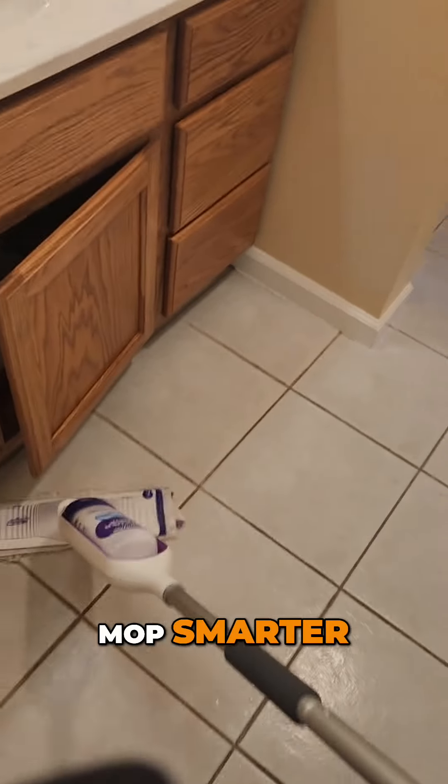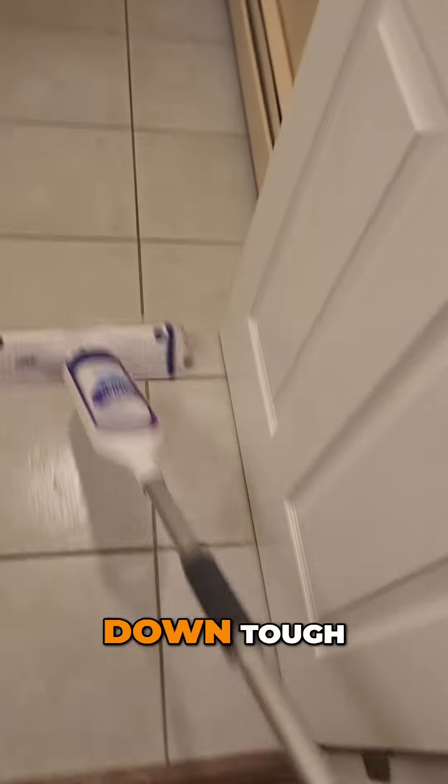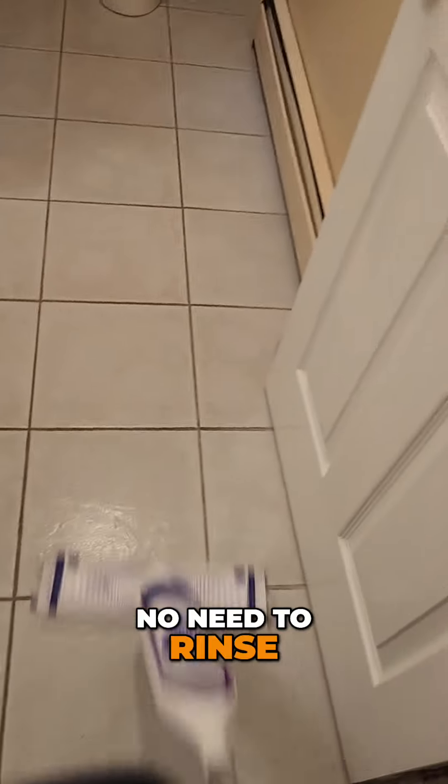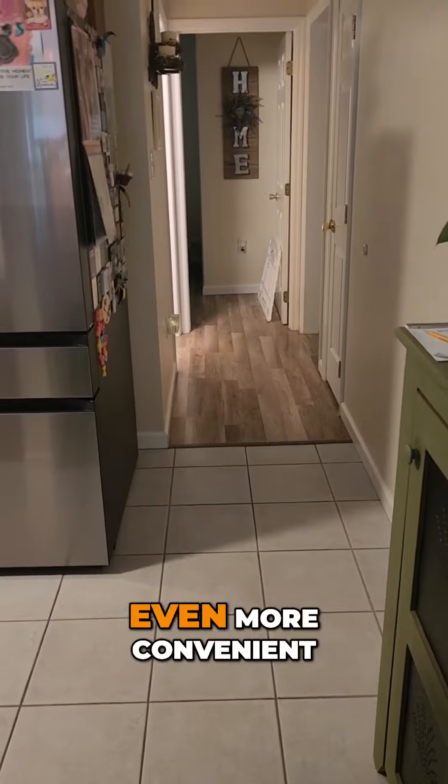Mop smarter, not harder, with the Swiffer Power Mop. The pre-mixed solution breaks down tough, sticky messes and dries fast. No need to rinse, making your cleaning routine even more convenient.